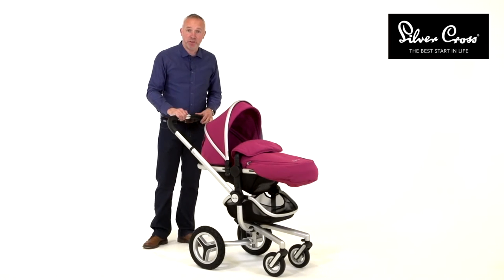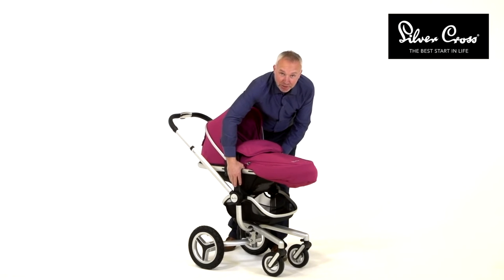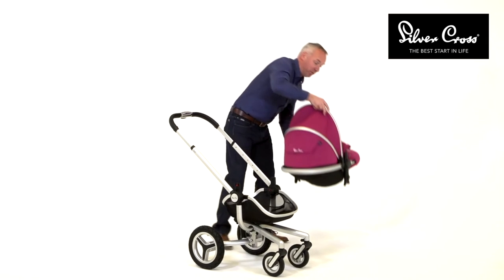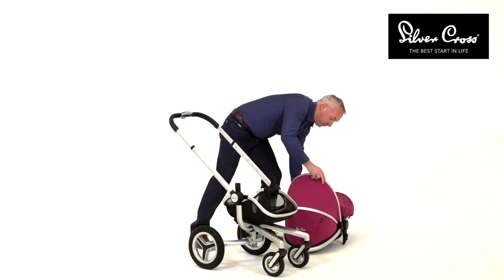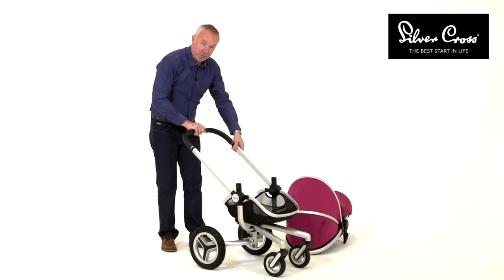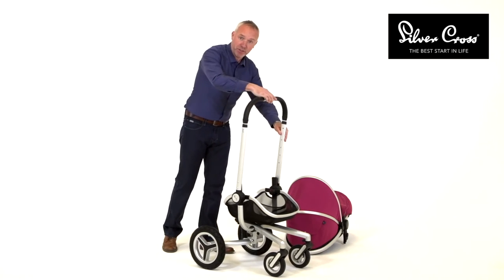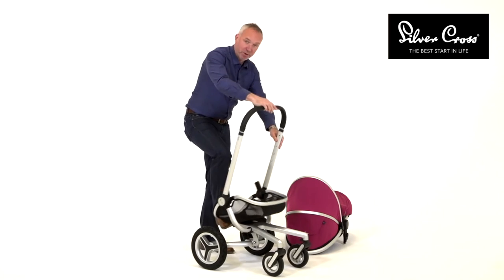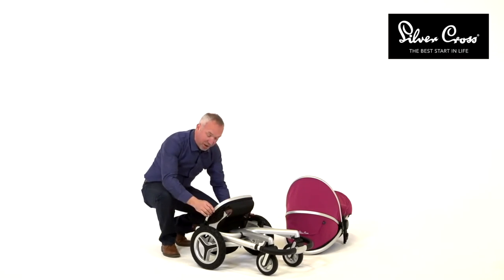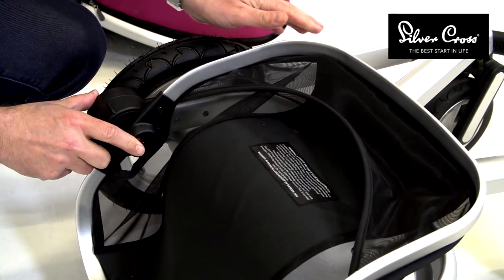To fold your SURF2, first remove the body by depressing the red button first, then the black button, and lifting the seat unit from the frame. Then take the handle into the lower position — listen for the click — rotate upwards to a second click and then press the central red catch. One great part of the design is that the basket folds within the frame, creating a very compact unit.